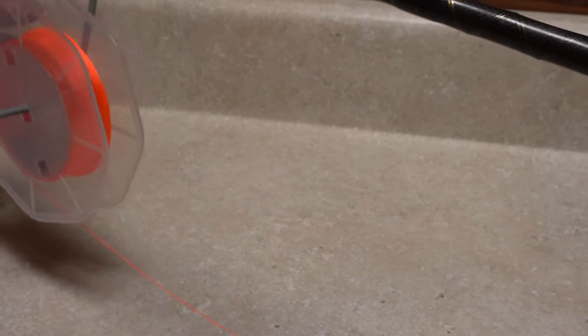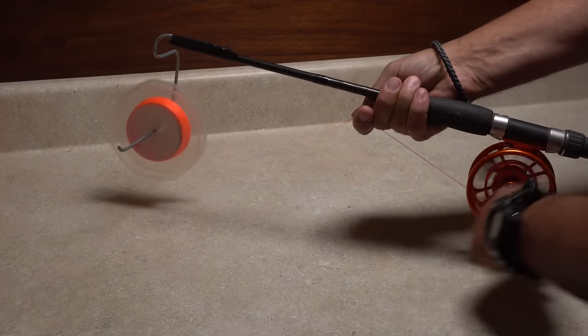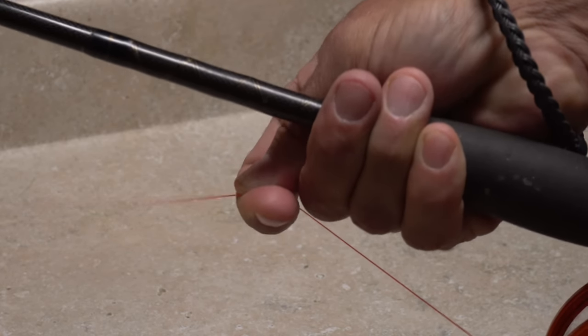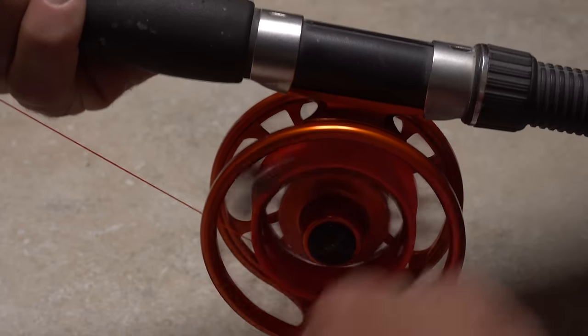Then position the backing spool on the spool holder. Yes, you need to get all that backing onto the reel once more, and this time you have to do it evenly and with a fair bit of tension applied using the fingertips of your right hand. As you've already experienced, this can be a lengthy process, but fortunately there's an easier way than hand cranking.